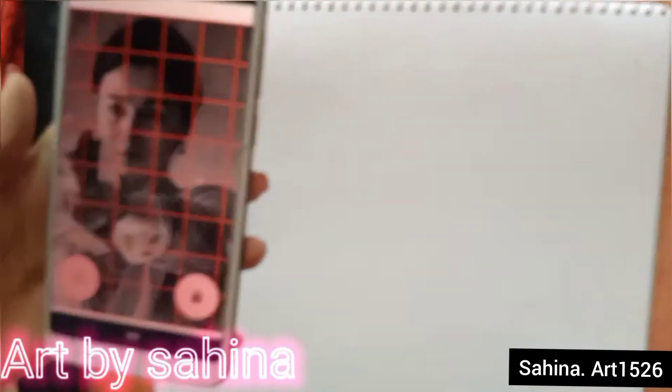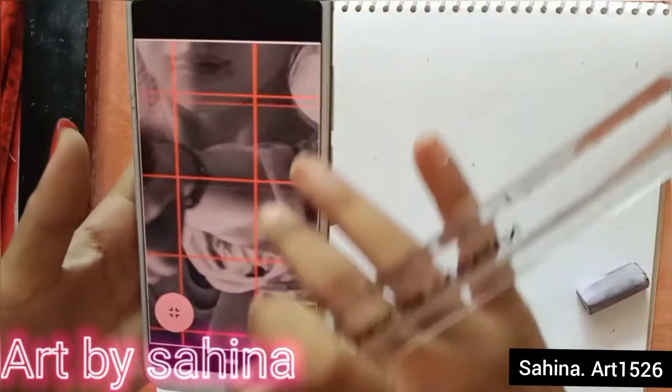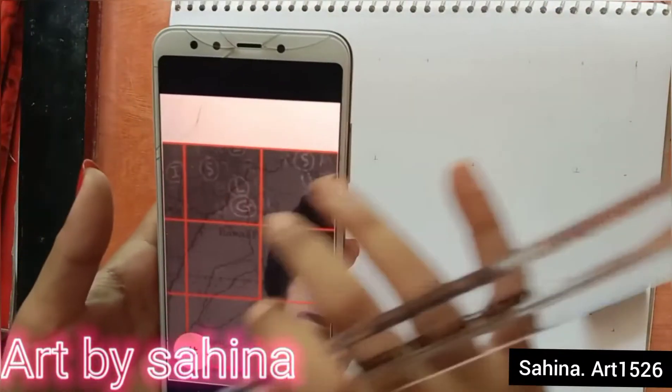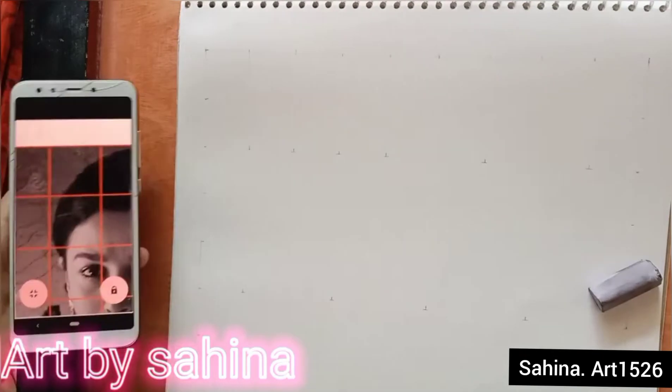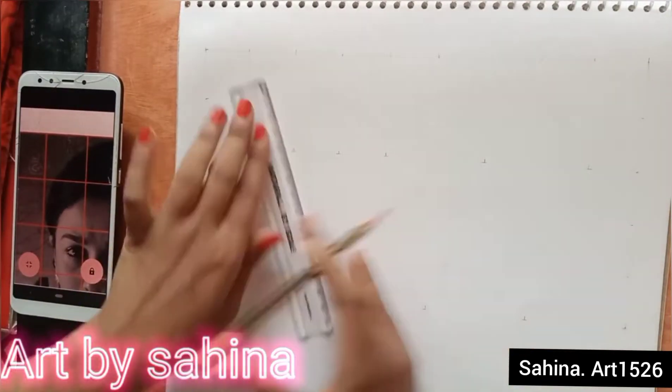Take the measurement of any one box according to your preference — I use three centimeters on my scale. Now make the outline of the picture by measuring it.